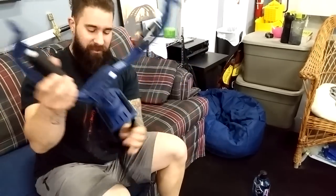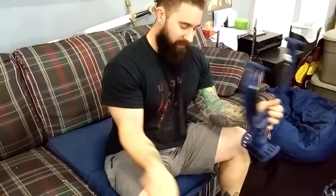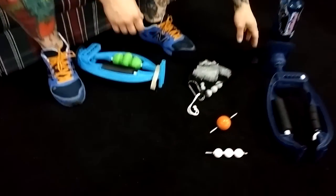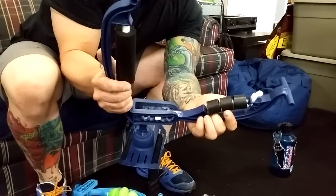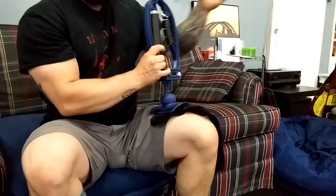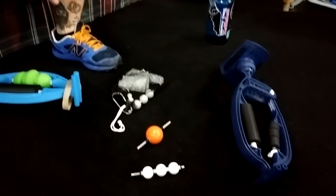You strap it on, put your arm in, and work on different stuff. There are different attachments for the Armade — it opens up and you can adjust it. You can see my other videos on this, but it mostly has to be attached to your thigh so you can have leverage. That one runs around $90 to $100.